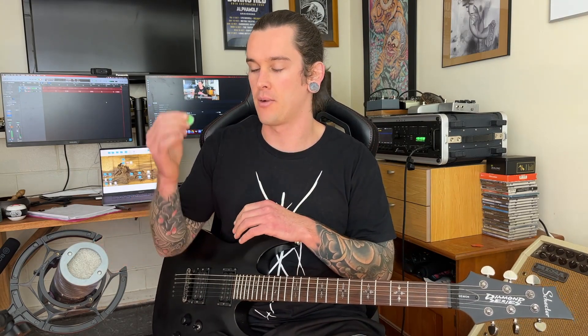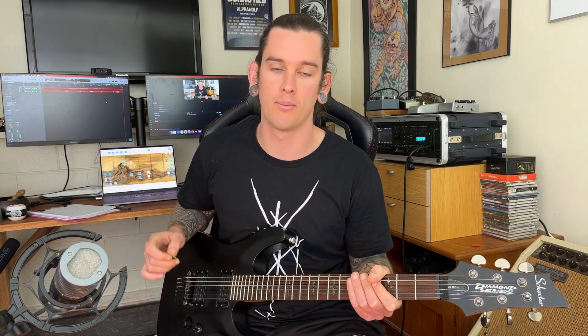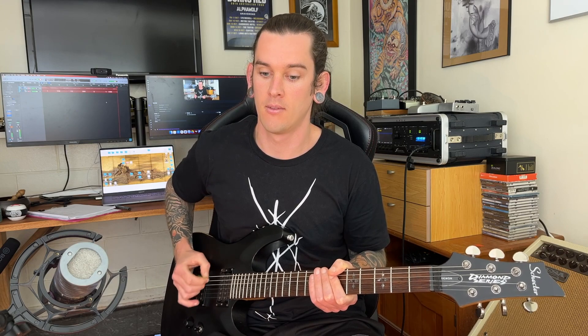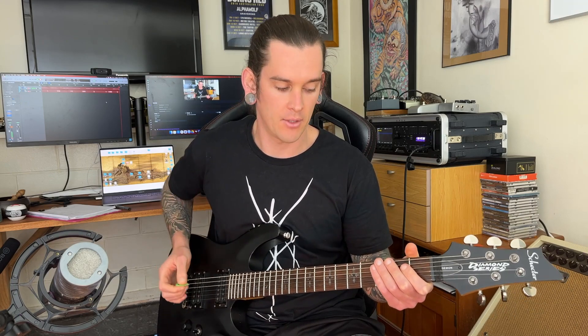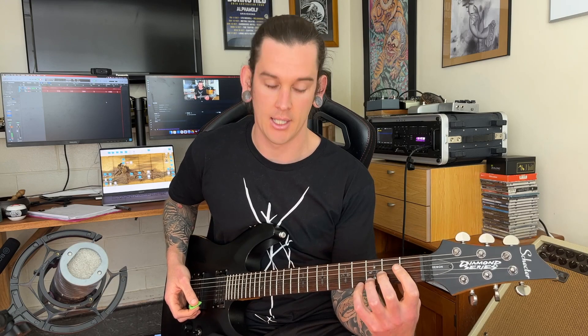That's one half of the puzzle. Our right hand being able to flow through the strings nice and smooth is super important. But obviously, we need to do stuff with our left hand as well — we're not going to win any awards for great guitar solos otherwise. So the next thing we're going to do is make a very simple shape with our left hand and then sweep pick it.